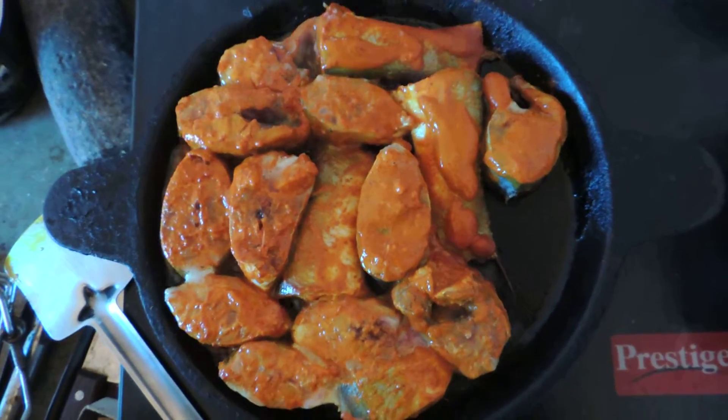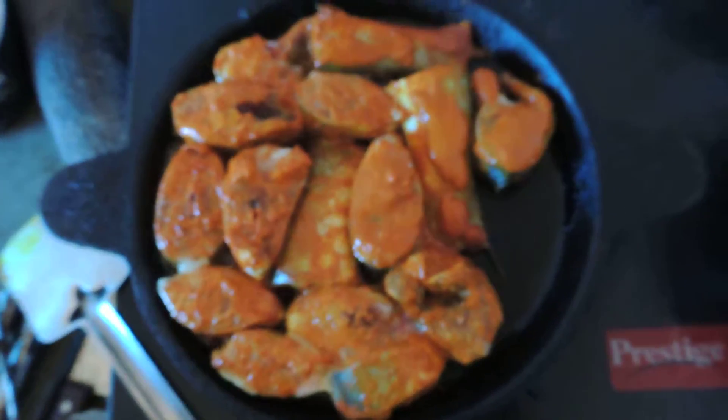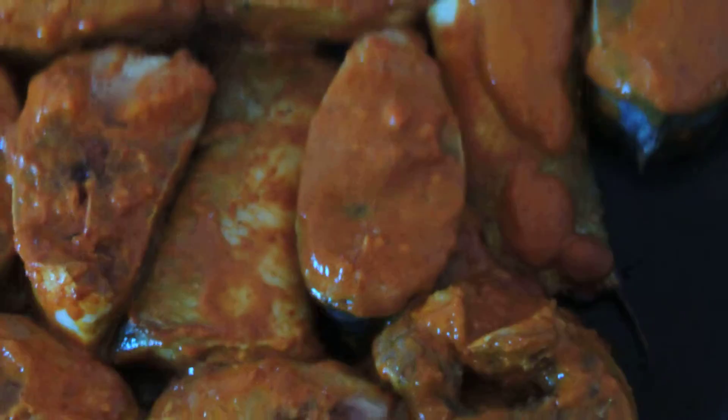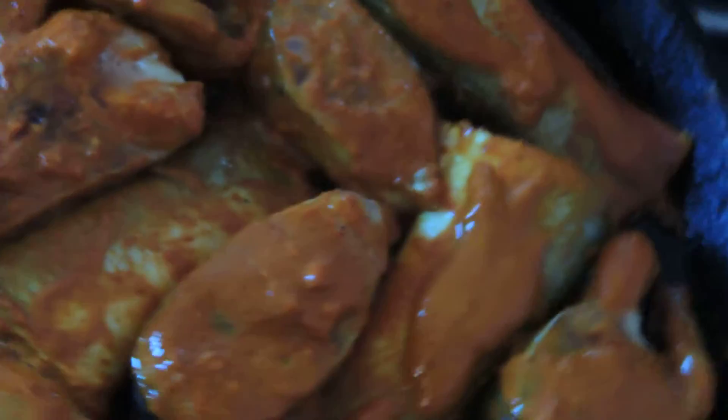This fish is shallow fried with a special paste. The Hindu community in Goa prepares a special paste for frying fish using tamarind pulp, chili powder, and red turmeric powder. Only coconut oil is used for this.